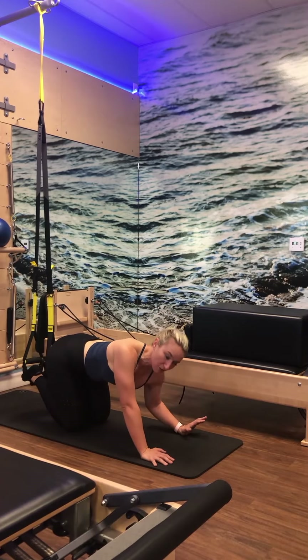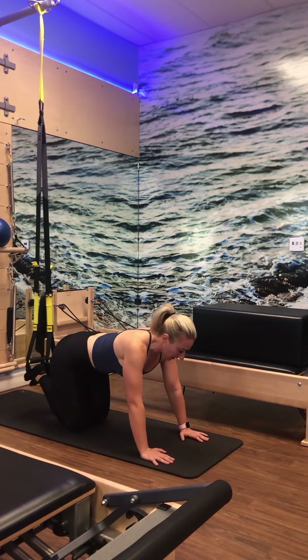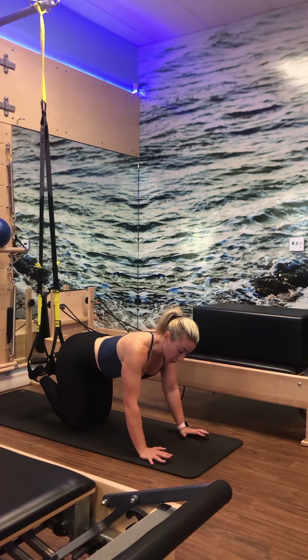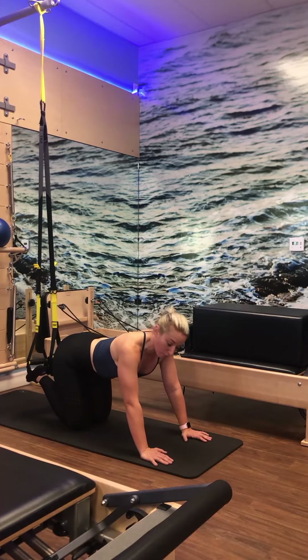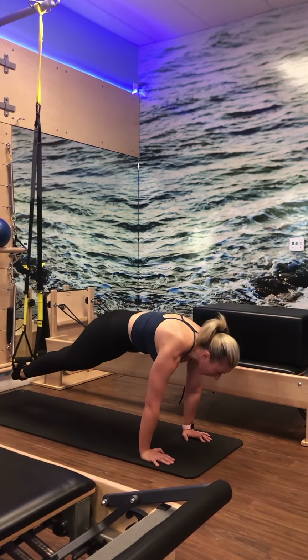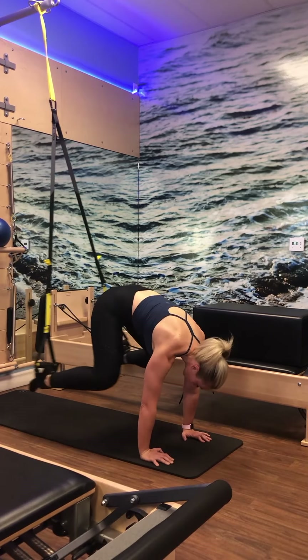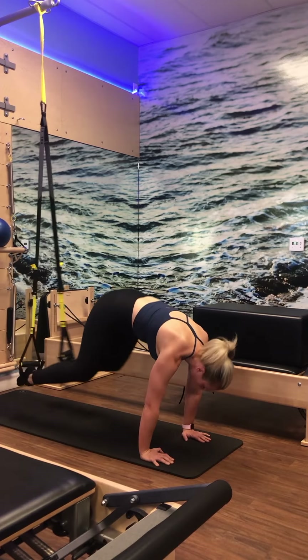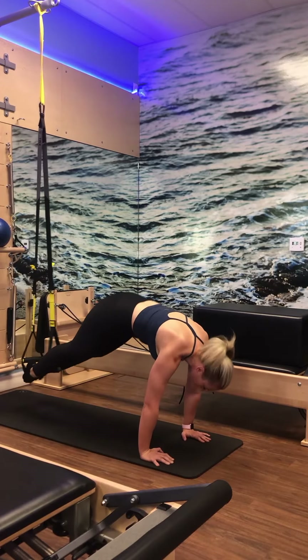You can always stretch back into a childlike pose, stretching out through those shoulders. Now we're going to work on Spider-Man crunches — right knee comes to the outside of the right shoulder. Shoulders down and back, exhale lift up, come up and out, back, up and out, back. Six, five, four, three, two, and one. Bring it in, bring it down.